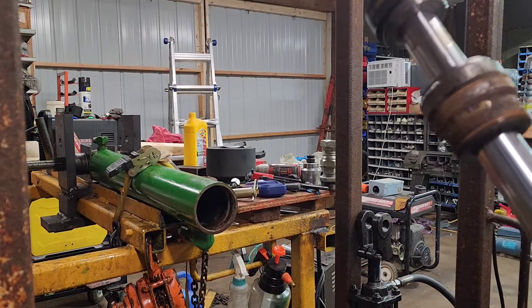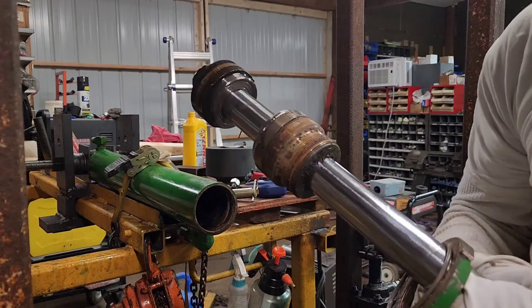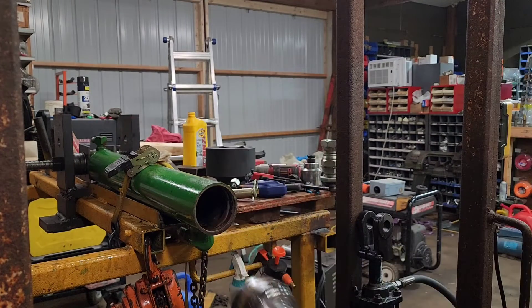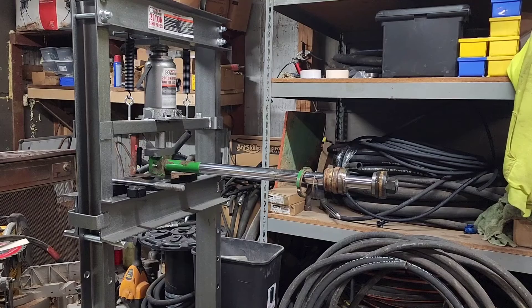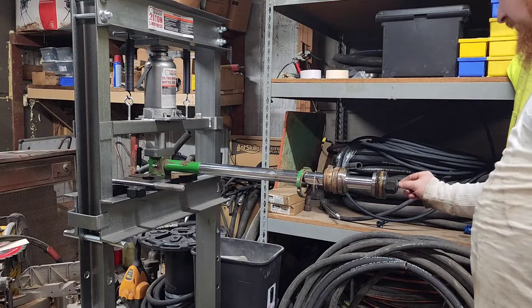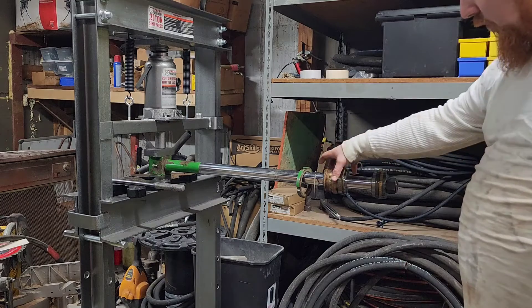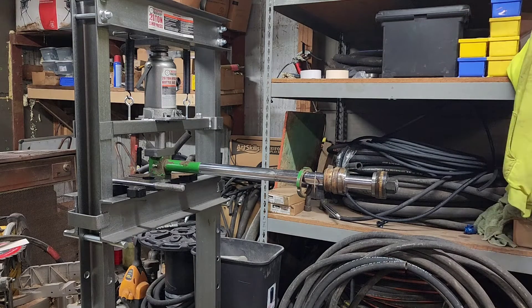We'll put this in the press over there, take the nut loose, and give you guys a look at the inside of the gland because I'm sure it's pretty bad. Alright guys, so we got the rod here set up in the press and we're going to take the nut loose. I'll show you what the inside of the gland looks like — I'm sure it's pretty rough. Let me get the impact and we'll jerk her off there and see what she does.